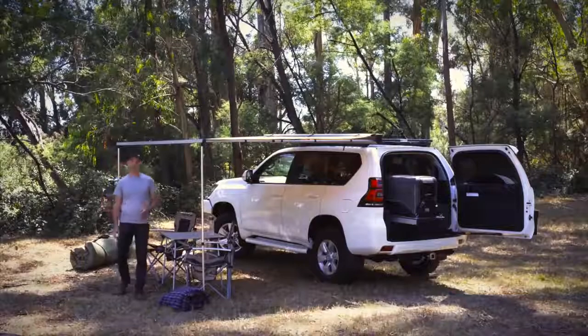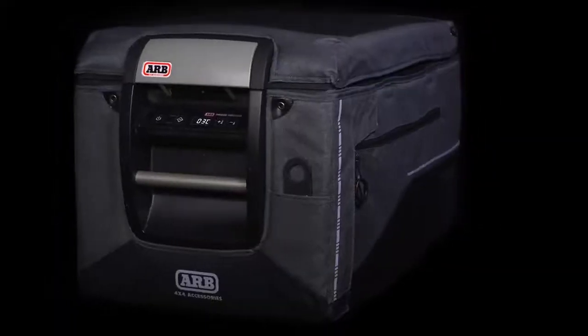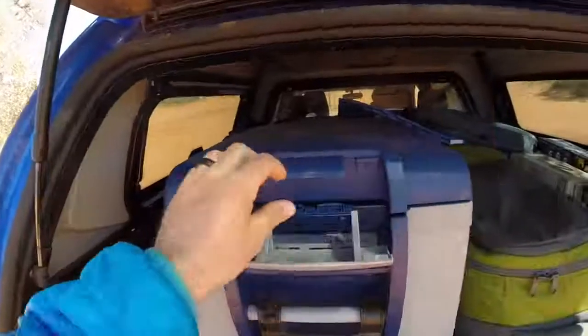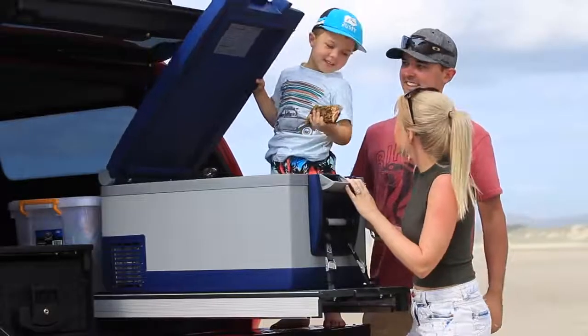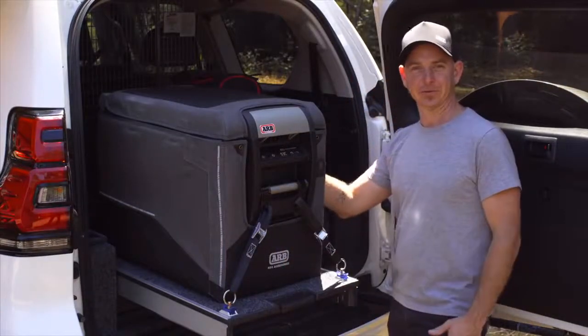Here we are, pulled up into camp for the evening, and we thought it would be a great opportunity to introduce you to the Series 2 Classic Fridge Freezer from ARB. The classic range of fridge freezers has been tried and proven for over 10 years throughout some of Australia's harshest conditions by four-wheel drivers from all walks of life. Let's take a closer look at some of the updates we've made to the Series 2 fridge freezer.